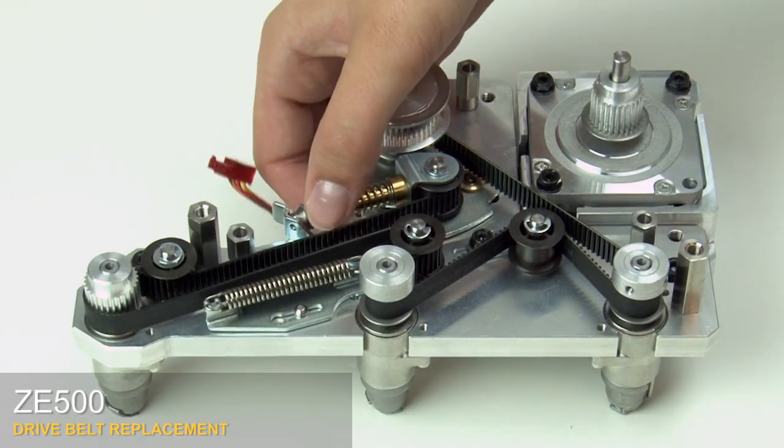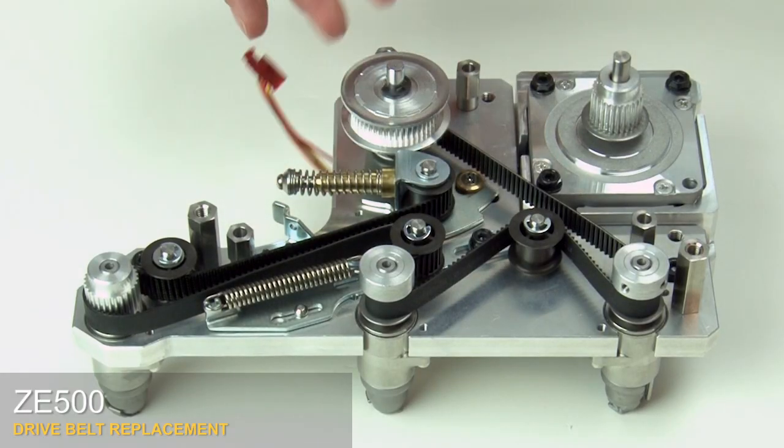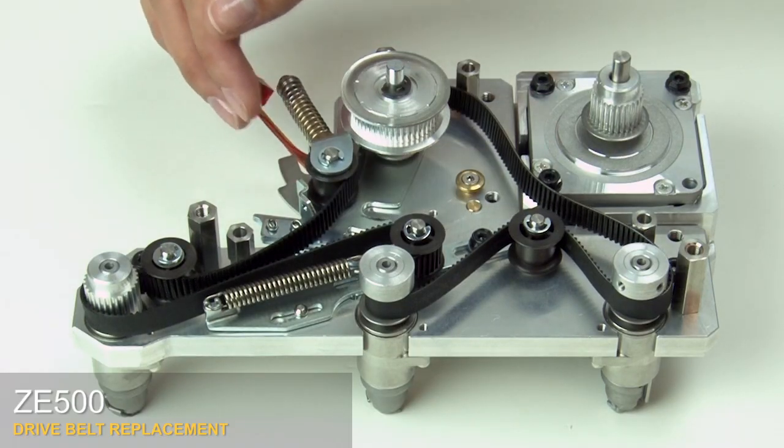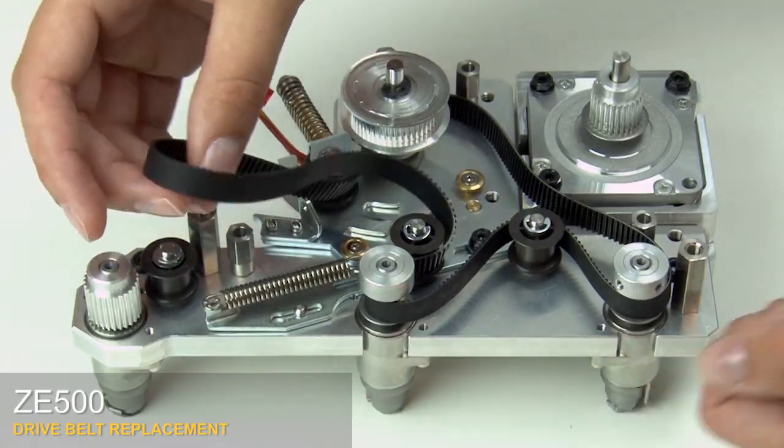Compress and swing the dynamic tensioner up and out of its home position. Push up on the dynamic tensioner latch to disengage the mounting plate. Swing the idler bracket to release the platen belt. Remove the platen belt from all the pulleys and idlers.